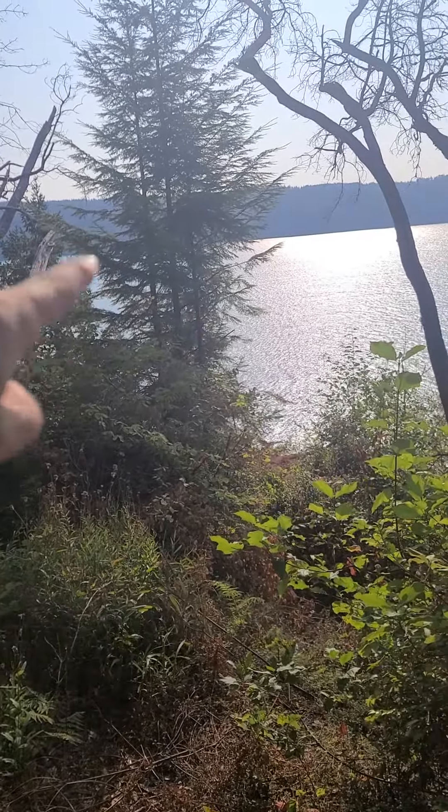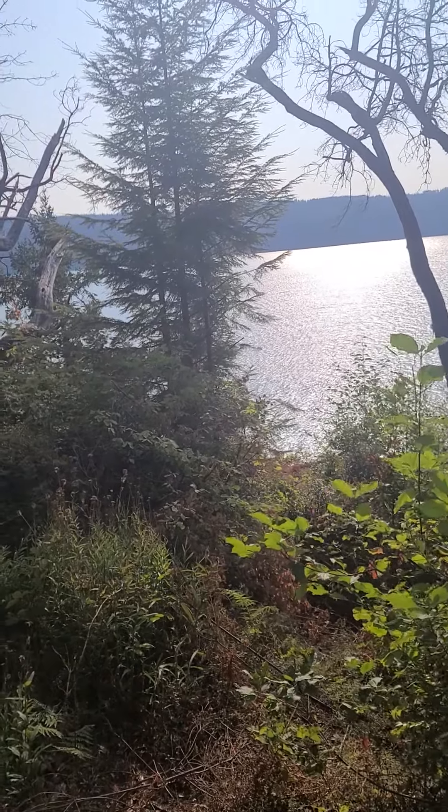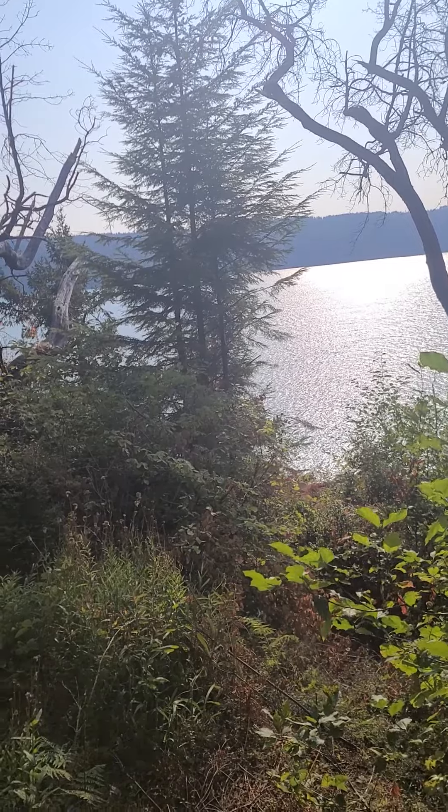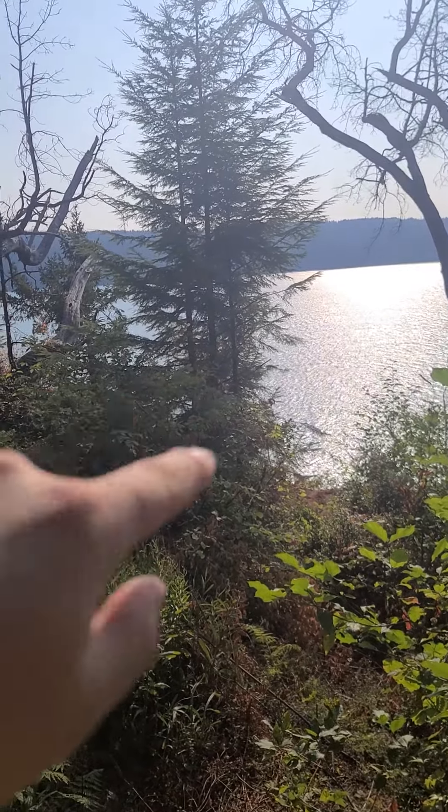These little ones here might need a pole saw. I was getting down in there and it actually is a much bigger tree down below that they had cut off, and then those little ones grew.